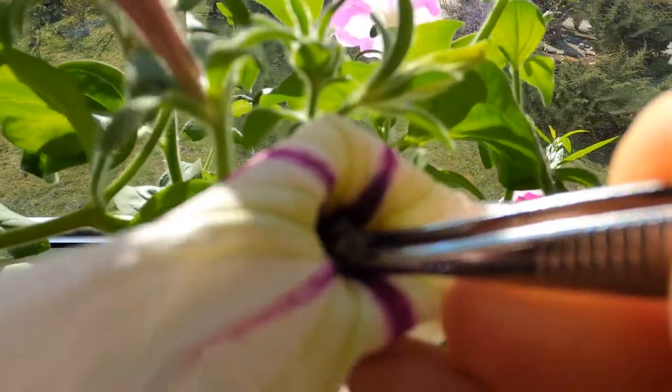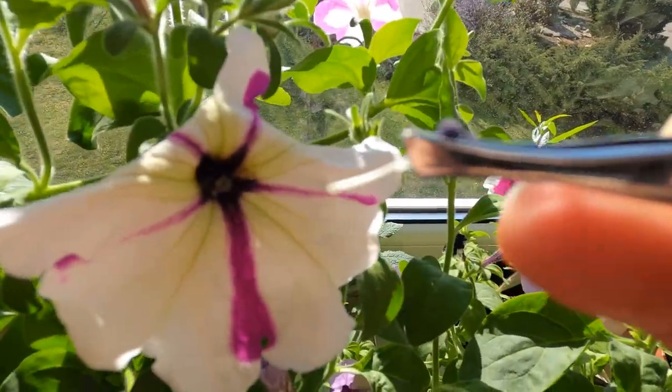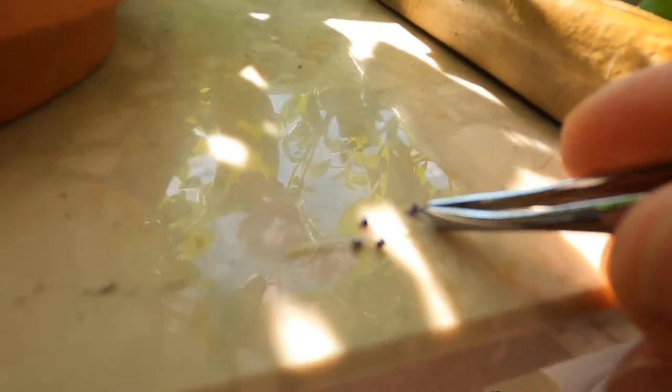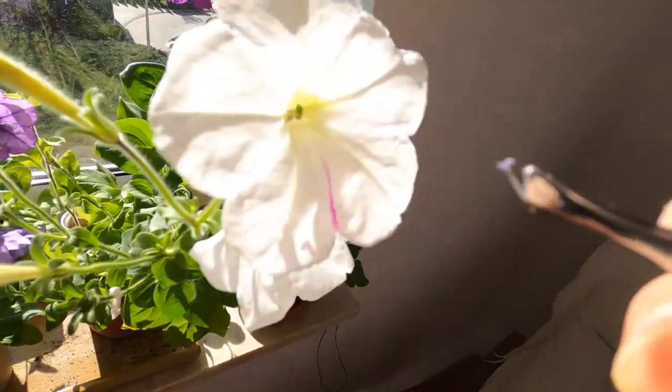Let's proceed. I grab the tweezers and pull off the anthers of a flower. Those anthers have the pollen, and that pollen will go on the stigma of my victim to get her pollinated and get some seeds out of it. I grab one anther that contains pollen and I'm going to rub that pollen on the stigma of my victim.